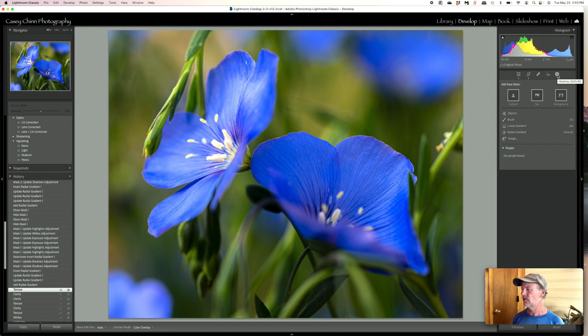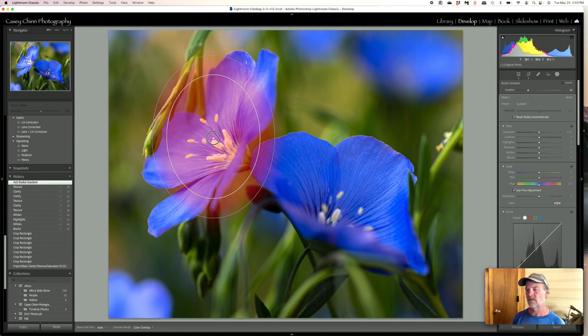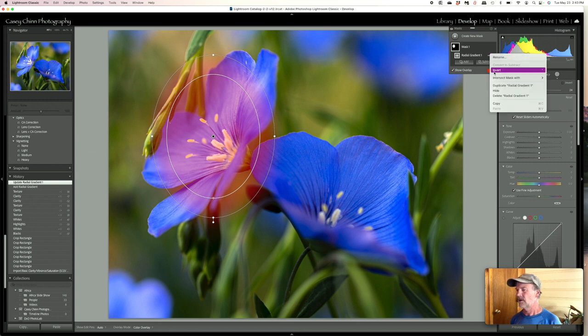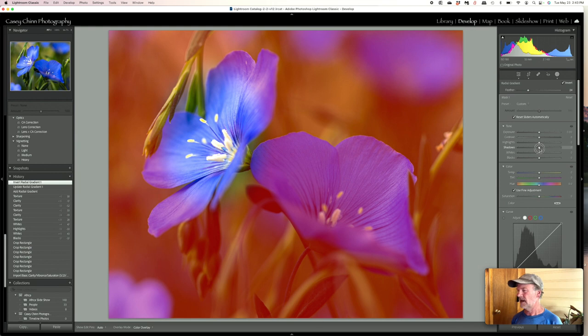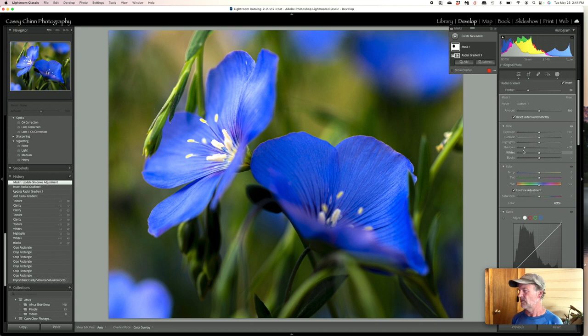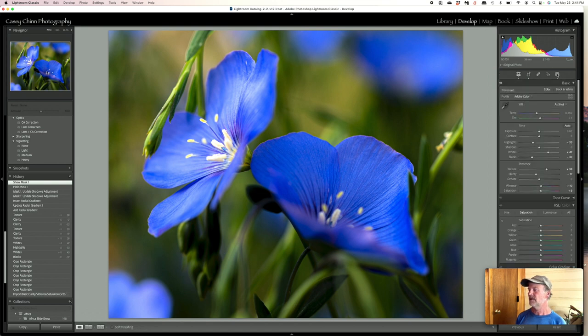I'll go back under selective masking and apply a radial gradient, drawing roughly around where the flower is, then invert it. I'll go into shadows and darken down some of the area around the flower — what I really want to do is hit mostly the grass and leaves around it and darken those down. Let's take a look before and after: that was before, after — super subtle effect, but I like that. I think that's pretty nice for this one.